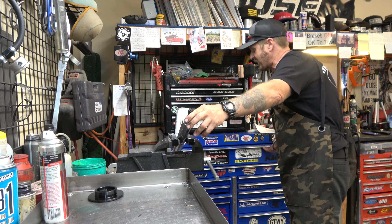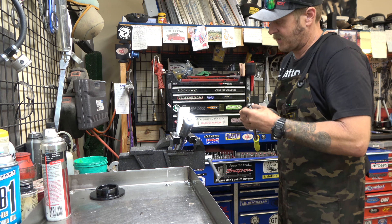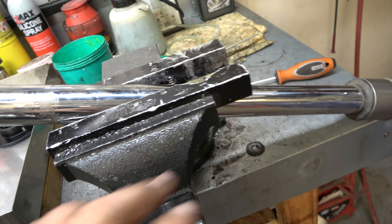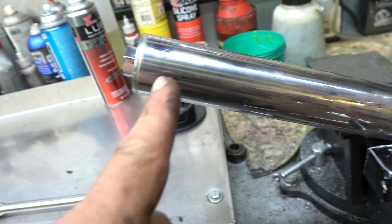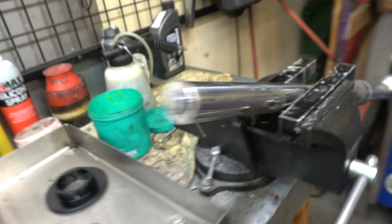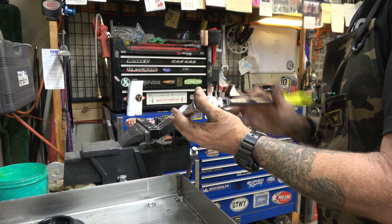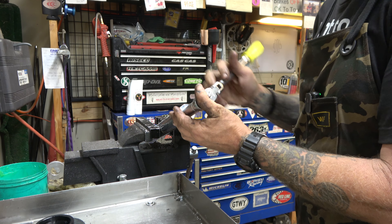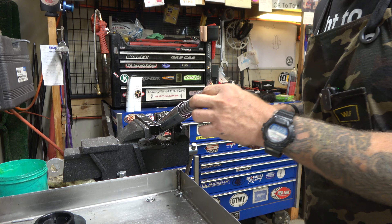Now we're going to grab a socket — I thought it was a 19, but it's a 17 — and a ratchet. When you're pinching on these things, you don't want to pinch on the chrome part where it slides, because even with soft jaws you could damage it. Somewhere down in between the triple clamp area is a good place. Now this is probably under spring pressure, so go easy and keep a hand on it. Take the cap off and set it out of the way, then take our spring out.